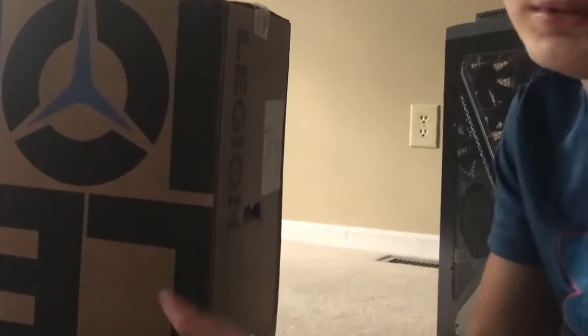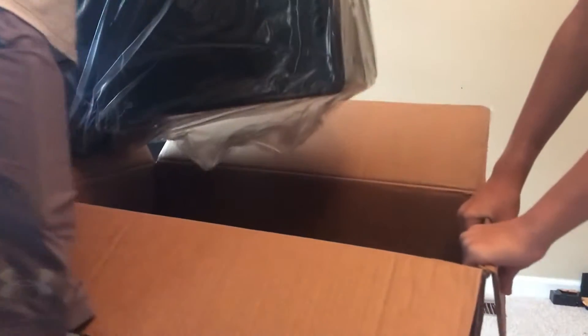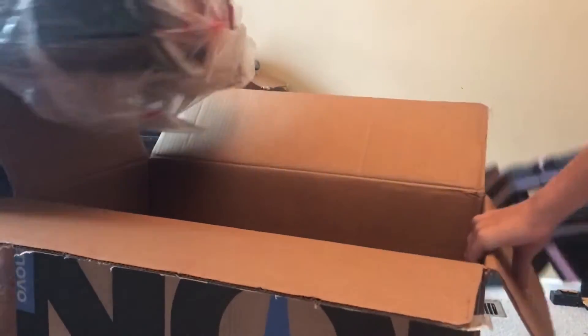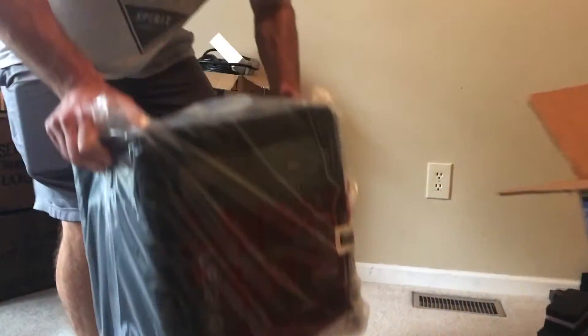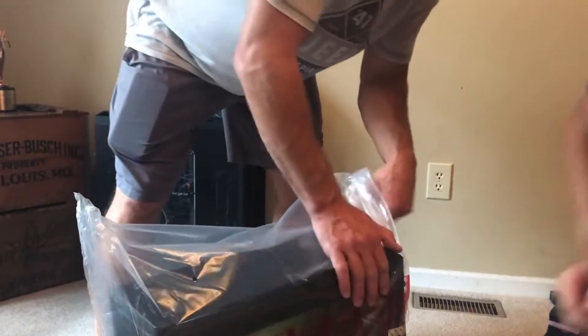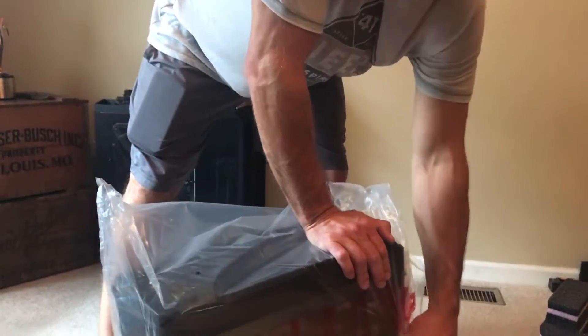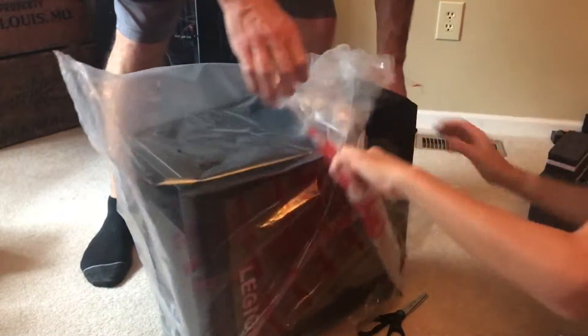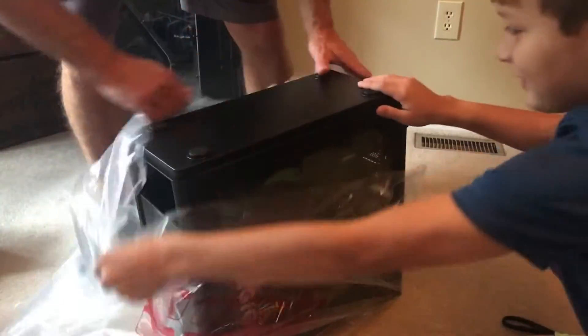This should be a really nice PC and hopefully it goes well. Wow, this is smaller than I thought!